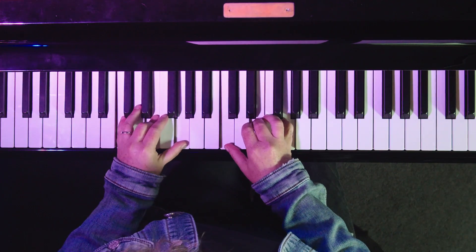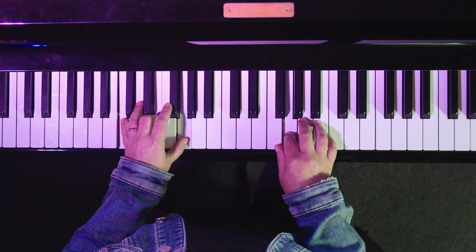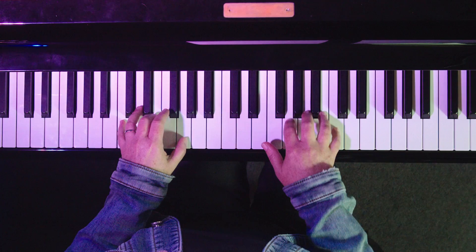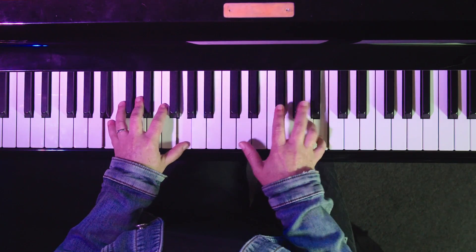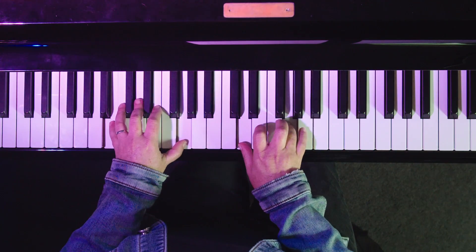We're going to look at the first eight bars of Rudolph the Red-Nosed Reindeer. Let's look at the melody with the original harmony first. In the key of C, we're only going to have two chords: C and G7, back to C.